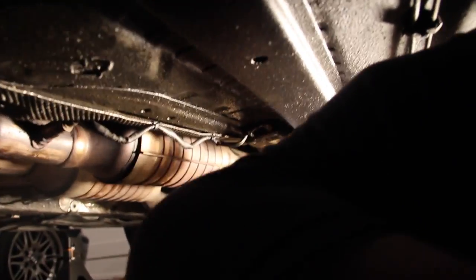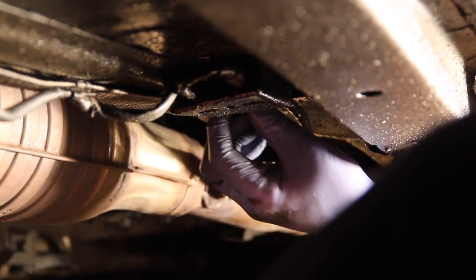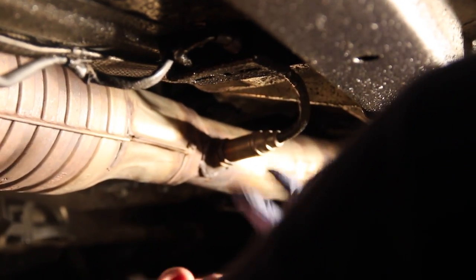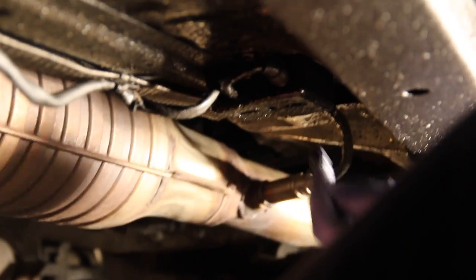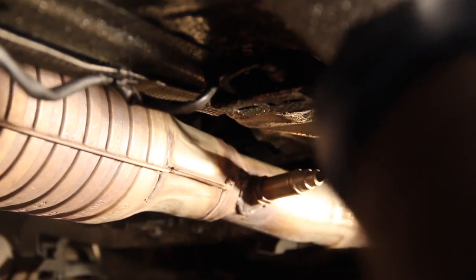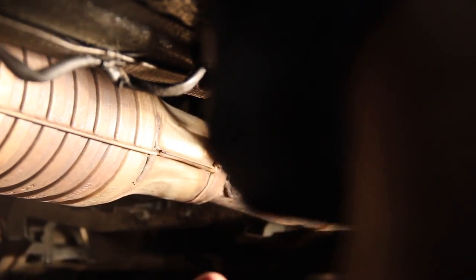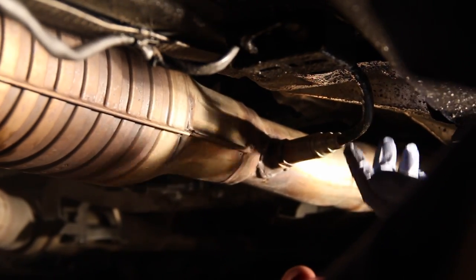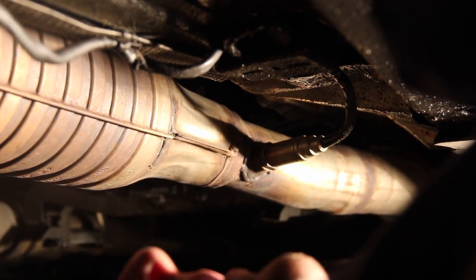We're about to disconnect the sensor. It runs into a little box, which then connects to wire that runs to the front of the car, to the ECU. It is held in with two 10-millimeter plastic bolts on either side. We drop those down and it just pressure-fits into that line — all you do is gently pull it apart. It doesn't really require much force at all; it's a very elegant design. The next step will be to cut this wire.